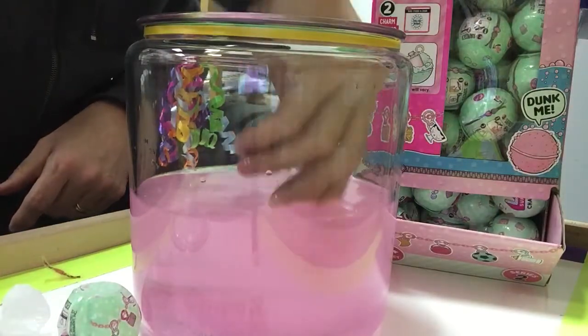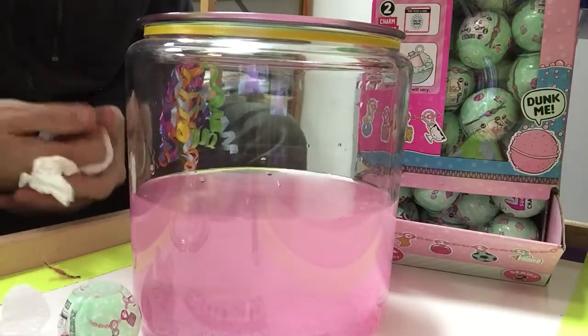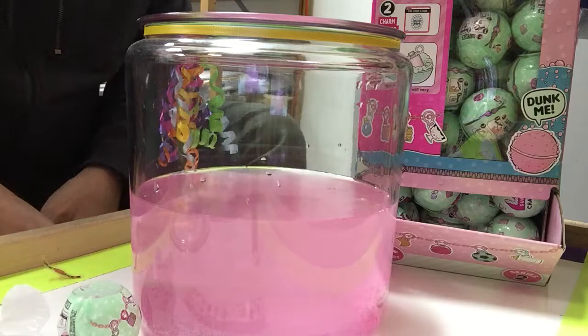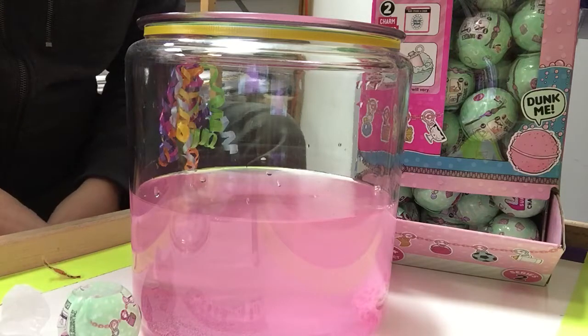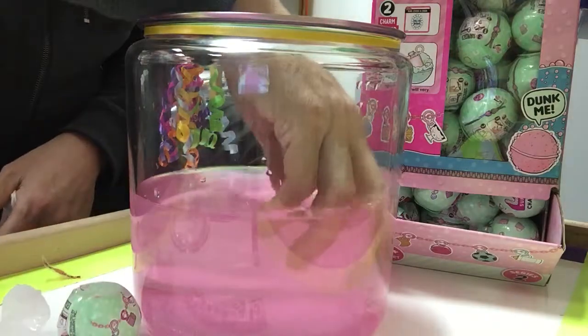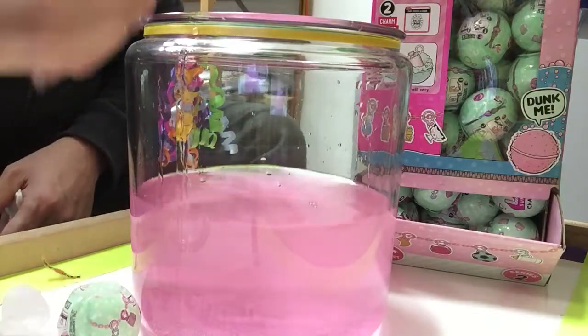Let's take a look. It's just about there. It's a little bit longer, and we'll take a look at which charm we've gotten. LOL Surprise dolls have been the number one toy this year, from the regular surprise balls — which we have a few in stock — Series 2, all the way up to a giant $80 one, where there are about 50 layers to take off before you get your surprise. So we're getting down there now. This is what it looks like, and I can start to see my charm coming through.